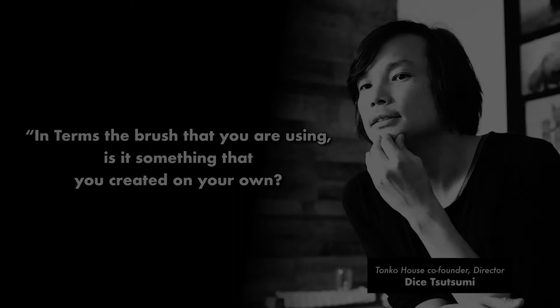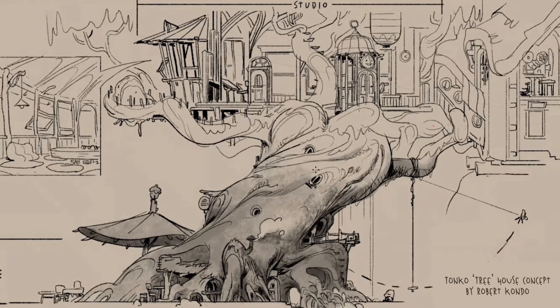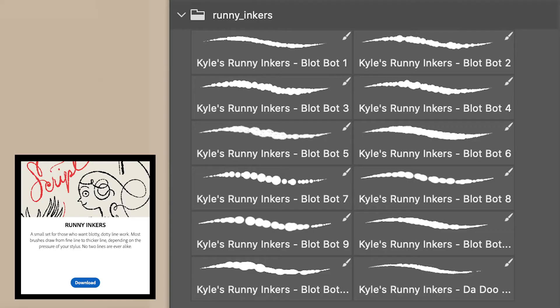Robert, is the brush you're using something you created on your own, or is it a special brush? I actually don't know — it's a downloaded brush from Photoshop. It's Kyle's Running Inker, a free brush that comes with Photoshop.